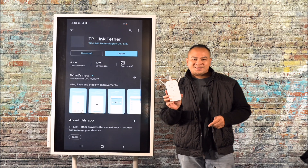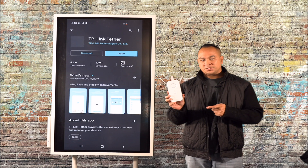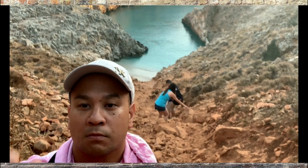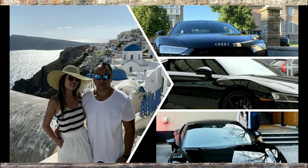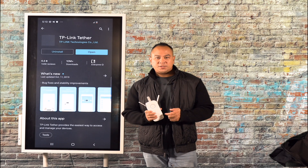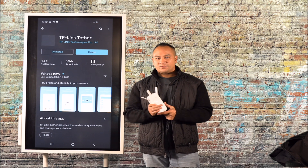In today's video we're going to be going over the TP-Link AC1750 Wireless Range Extender — how to reset and quickly configure it from your mobile phone. If you're new to the channel, please don't forget to subscribe, like, and comment below with any questions that you have.